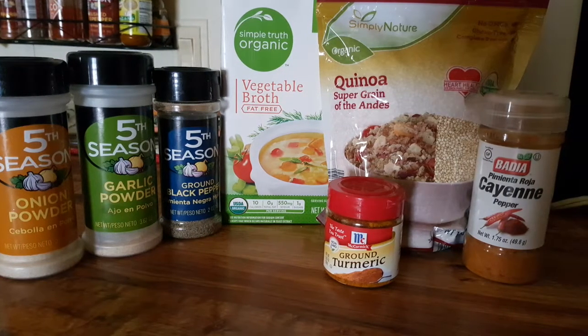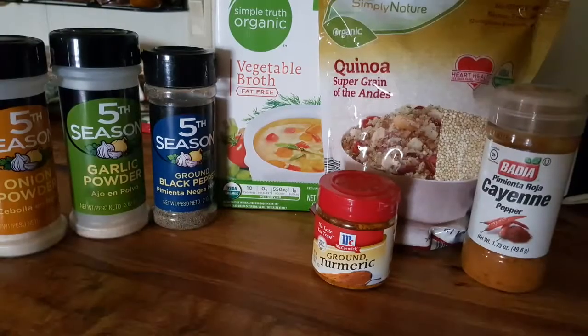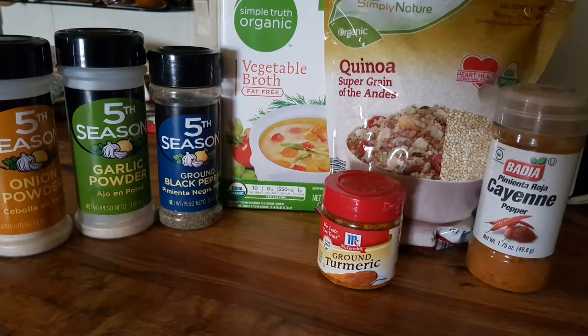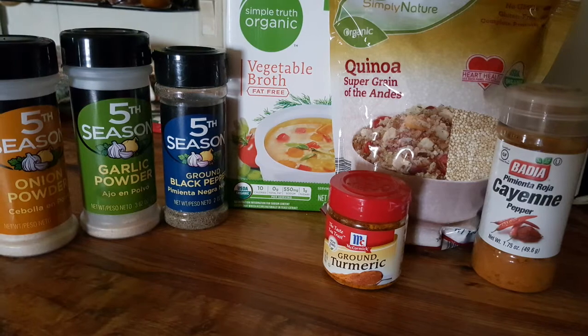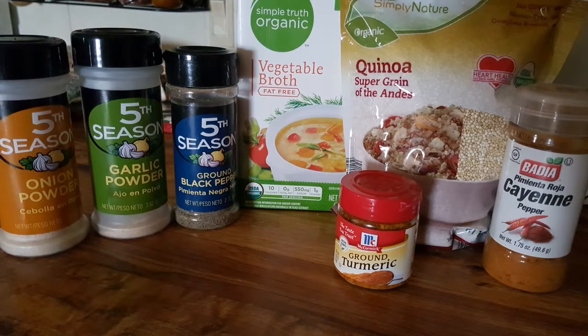Hey guys, it's me Miss Sensational, and I just wanted to come to you with a brief video showing you what I eat in the morning. This is my quinoa and these are the ingredients that you need for that.